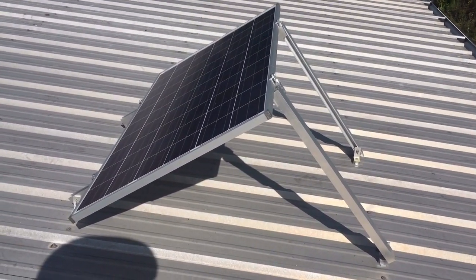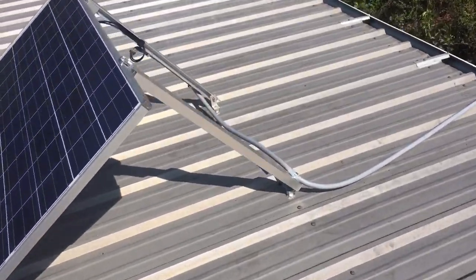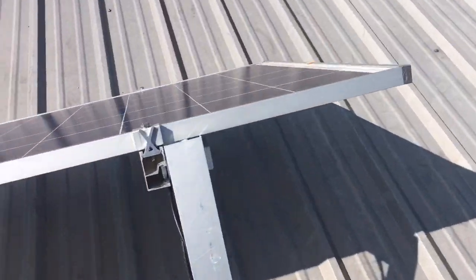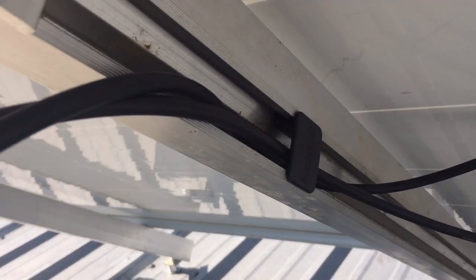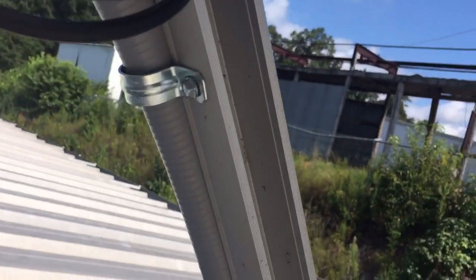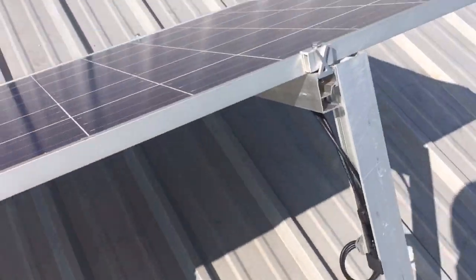Just finished the wiring to it — super simple as well. I just stuck a piece of PV wire in this metal flex. You can see I'm using the snapping rack clamps — got another clamp right there — and then I've got my conduit straps holding it down. That's real simple.